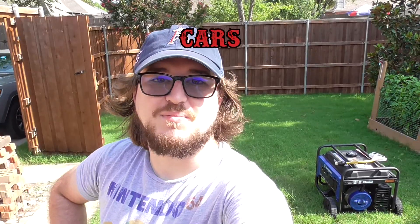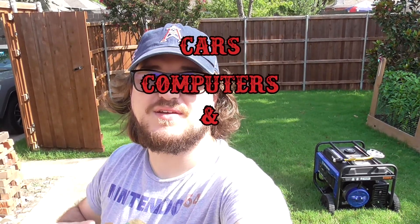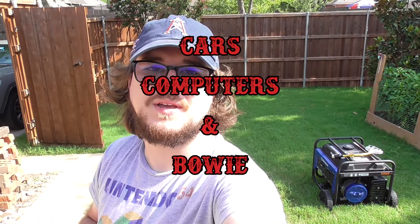Hey guys, welcome to another episode of Cars, Computers, and Buoy. Today we're going to be testing the generator. I've already tried it out to make sure it works minimally, but today we're actually going to hook it up to my refrigerator, my freezer, and a window unit. That way we can test to see if it's got enough juice to power my house in case the power goes out, especially during the summer. It's always a good idea to test these things and also run them every once in a while. If you just test it one time and then sit it in the garage and forget about it, it's not going to work when you need it. We're going to plug in all our stuff, make sure that it works, and let it run for a little bit to make sure it's able to power everything without going out. All right, let's get started.